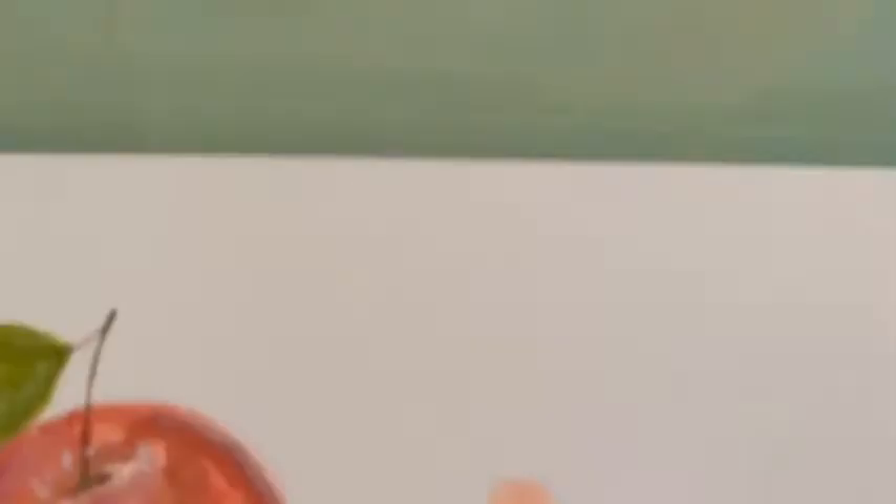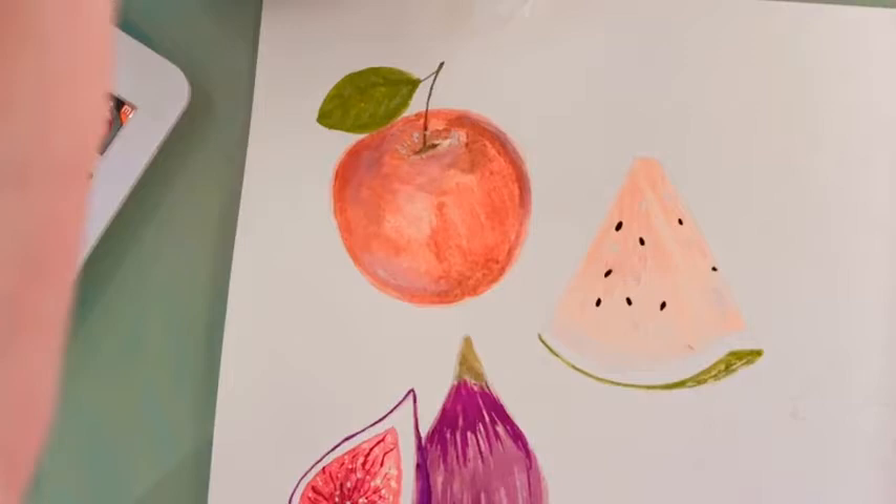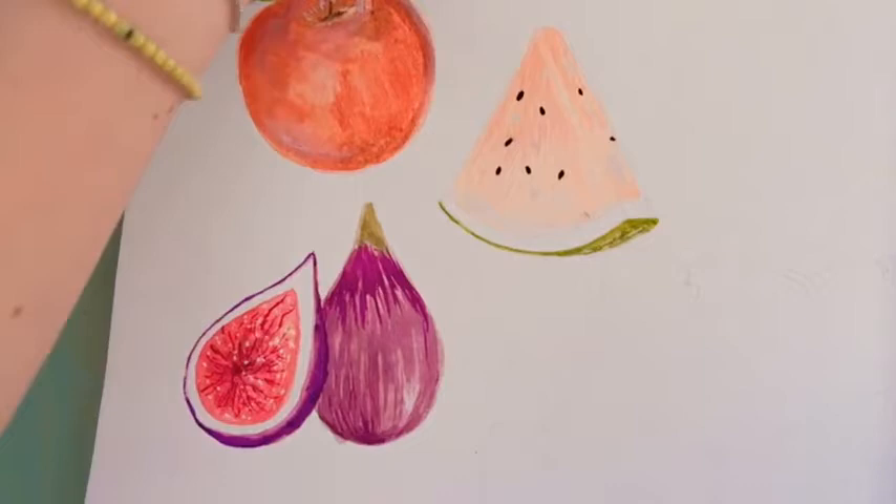Here are some fruit that I painted yesterday on my Amazon live lesson. We have an apple, a piece of watermelon, and a fig. Today I was thinking of painting several fruits — I hope we have time to see them all. I'm going to show you how to do cherries, which is like my favorite to paint and also to eat. We also have some kiwi, some pomegranate, and some melon as well.